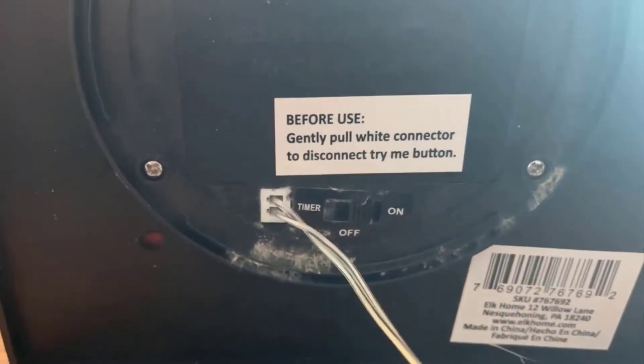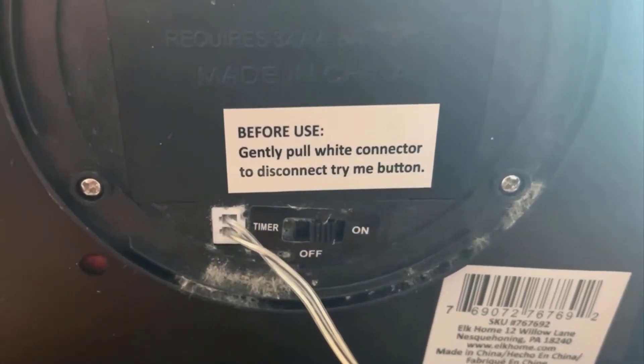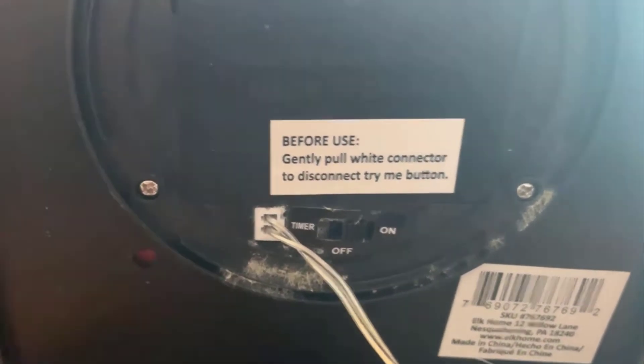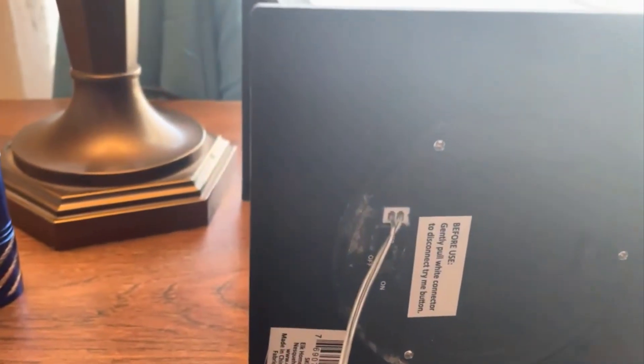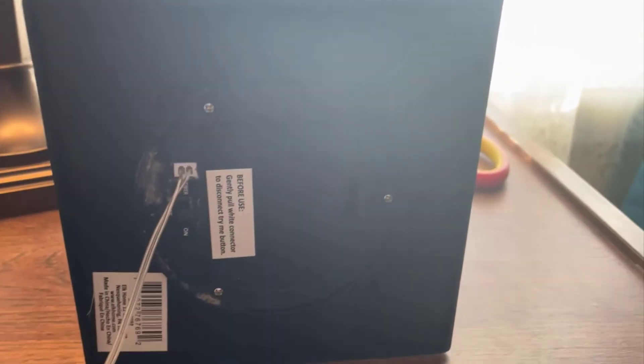It says before use, gently pull the white connector to disconnect the try me button, which is this button right here. So let's just try it and see what happens. Not bad — that'll be a nice little night light. I tried it with the curtains closed and it still really isn't that great, so I'll do another part of this later on tonight when the sun goes down.